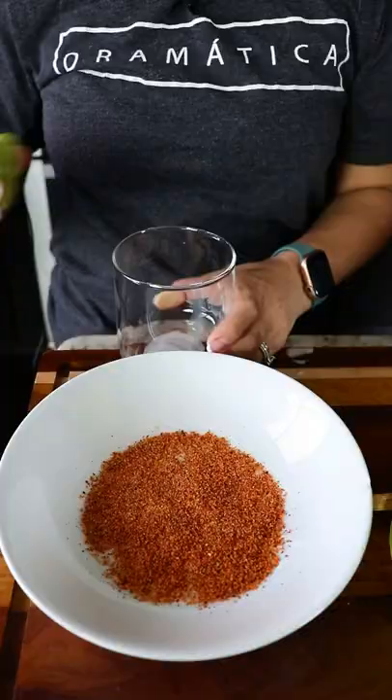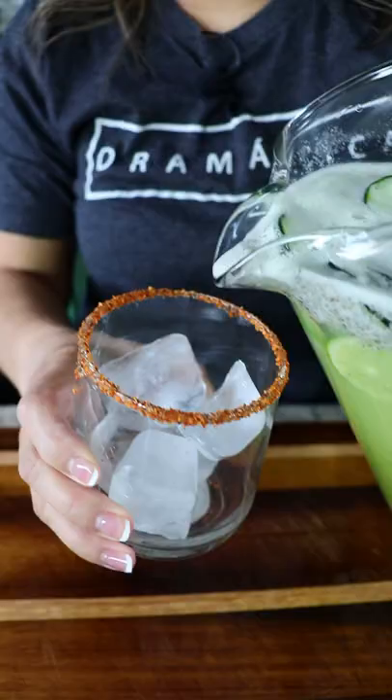Then we just mix it again and it's ready to enjoy. This part is optional, but I personally like to add a rim of tajin to my cup. Add some ice, pour myself an agua de pepino con limon.